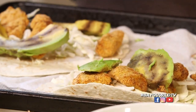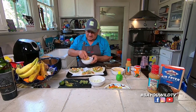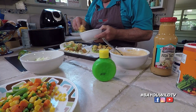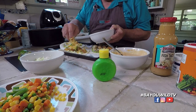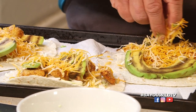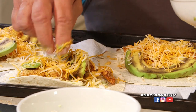Now, cheese is optional — I'm a big fan of cheese. Some people don't like the idea of cheese and fish, that it doesn't quite go together. Well, I'm a believer that fish and cheese and cheese and just about everything else go together. So you sprinkle your cheese — this is a mixture of Mexican cheeses made specifically for putting on tacos.